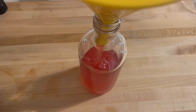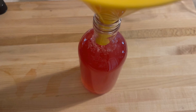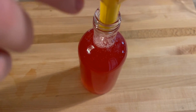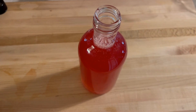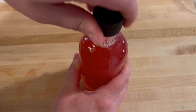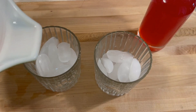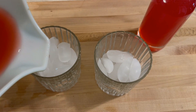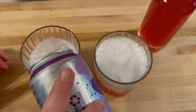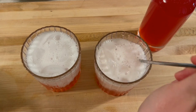Next, allow your cordial to cool to room temperature. Once it's cooled down, store it in a nice clean bottle. I have a cute little maple syrup bottle from the recycling that I cleaned really well — this will store in the fridge for about a month. You can also just store it in a mason jar. I made some sweet little drinks for my girls — about halfway cordial and then sparkling water on top, mixed up. It was a delicious little summer treat for them.